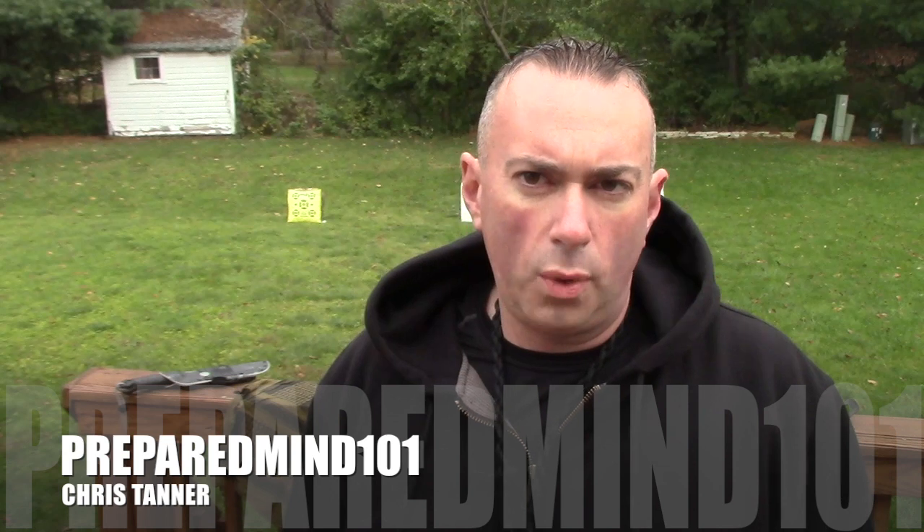Hey everybody, it's Chris from PreparedMind101. As you know, I am big into archery now and I've been testing out a lot of different stuff. The first survival bow that I demonstrated was the Spectre 2 from X-Spectre. Well, I have another X-Spectre bow to show you today and this one is a lot different — it took me a little getting used to and figuring out, but once I did, it's definitely interesting.